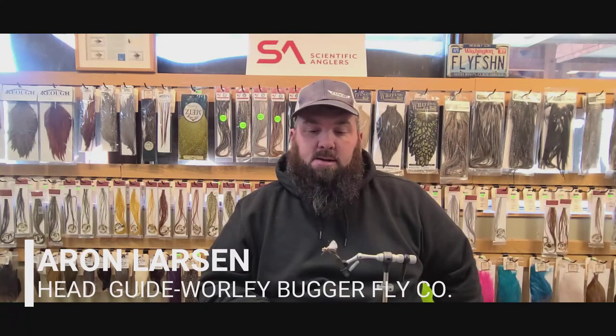Good afternoon guys. This fly here is the Fat Albert — it's technically a beetle pattern. This is a great fly you can fish during stone fly season, works great as a stone fly, works great as a hopper. Completely foam body so it floats great, good visibility, and you can drop flies off of it. It's a good go-to pattern, something a little bit different that I fish from time to time in the spring through fall months.